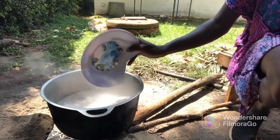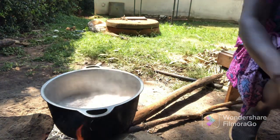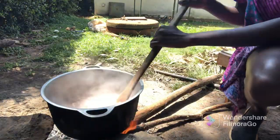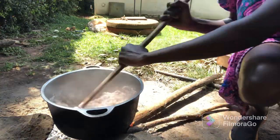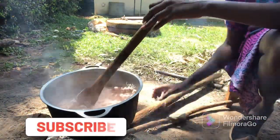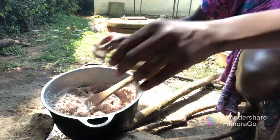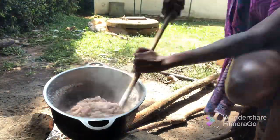We'll be adding flour little by little as we stir. We'll continue stirring till the mixture mixes in very well, then as we continue stirring we'll be adding more flour little by little till the mixture becomes a little bit hard. We'll continue turning and making sure the fire is steady. For us, we like the ugali when it's a little bit soft.